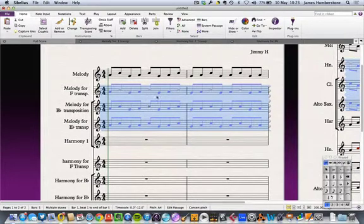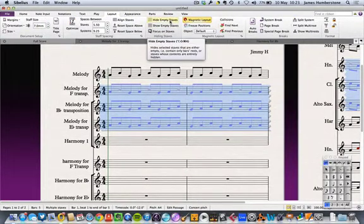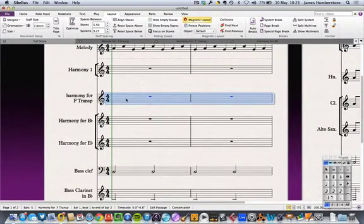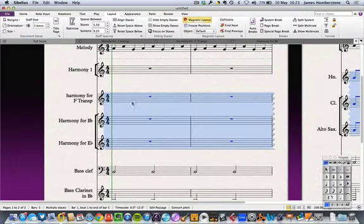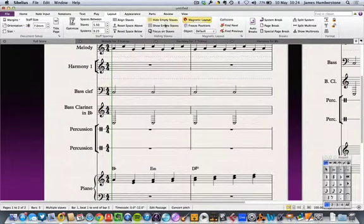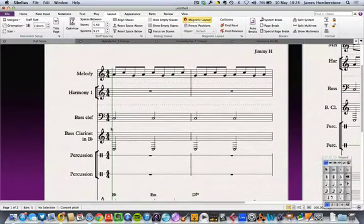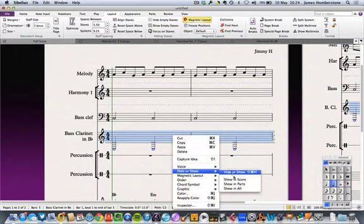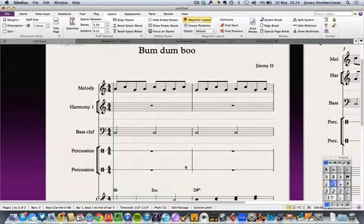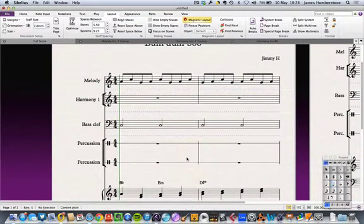The final step is to hide the empty staves. The shortcut is Command-Alt-Shift-H, or you can find it in the Layout tab under 'Hide Empty Staves.' I'll do the same for the harmony parts — right-click, 'Hide or Show,' 'Showing Parts' — and for the bass clef parts as well. The piano and percussion are fairly static so I don't need to worry about those.